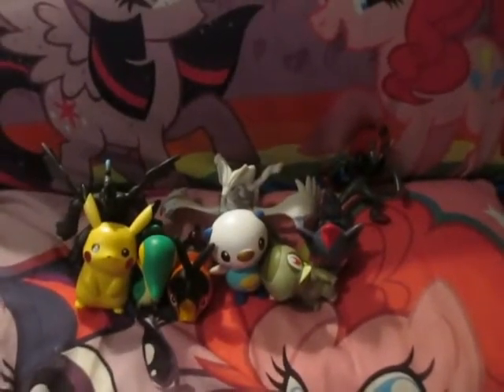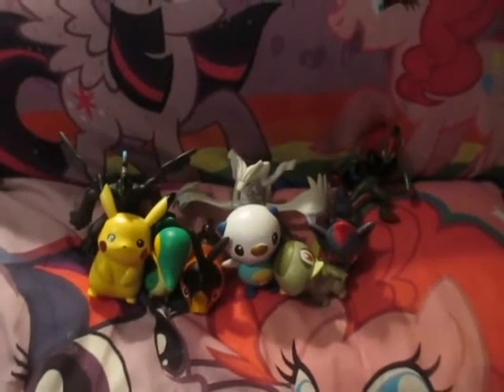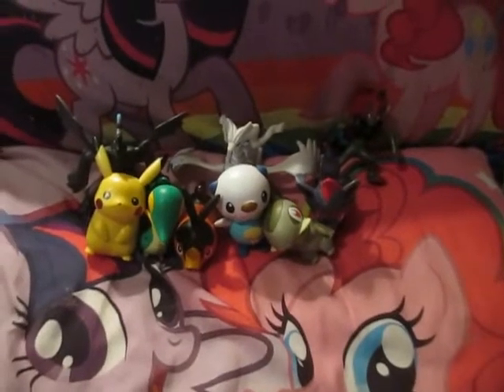Hi guys, Gamache Lee Hedgehog here, and today I'll be reviewing the Pokemon Black and White McDonald's Toys. These are from the first Black and White series, and you would get Pikachu, Snivy, Tepig, Oshawott, Axew, Zorua, Zoroark, Reshiram, and Zekrom.